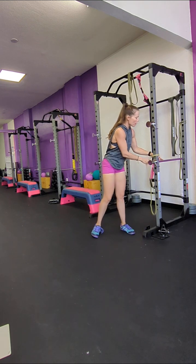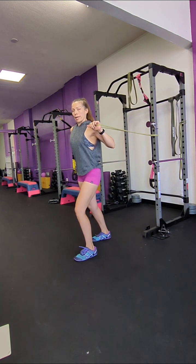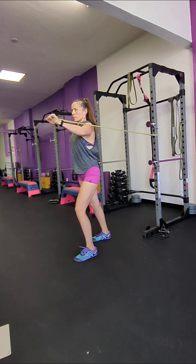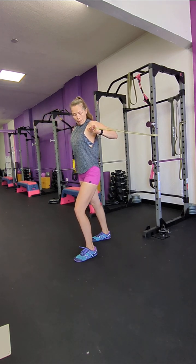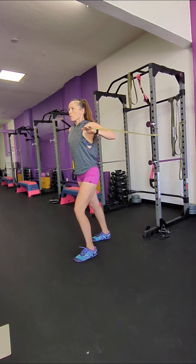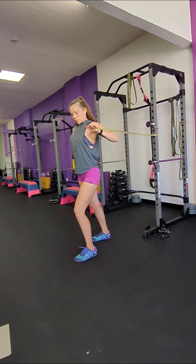Then we have a one-arm press. You're going to grab a band from one side. Make sure you're anchored, abs are engaged, shoulder blade squeezed behind you. And then press — back slow, all the way back to the chest, and then press. Back slow, and press, and back slow. Great.